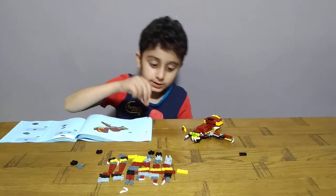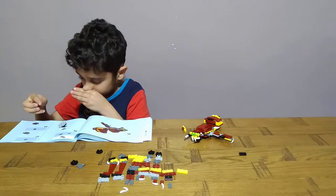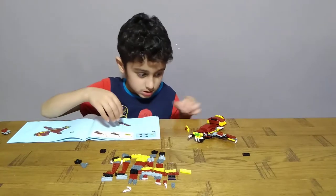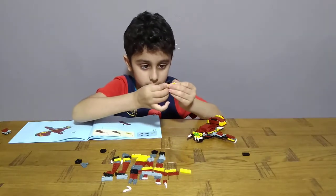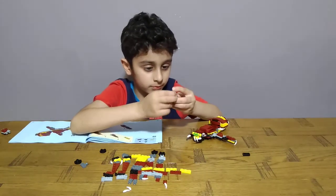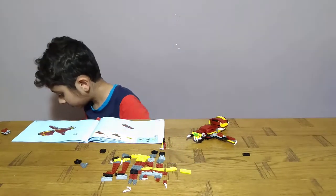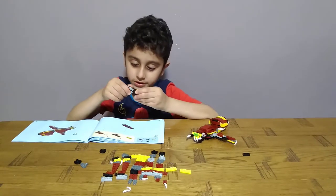Okay. Then get one of these, one of these. Okay, hold it. And then put the cloth off, and I just popped it on. And just add it on the same way you did it on the other side.